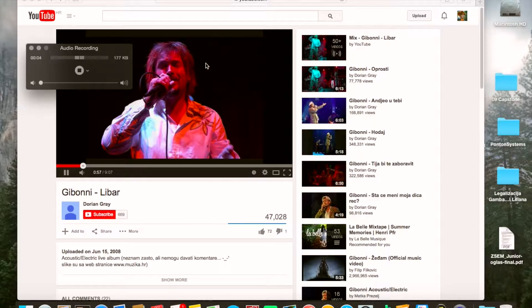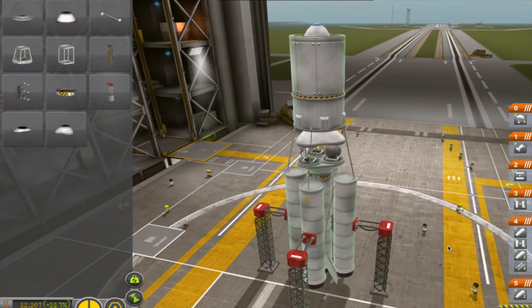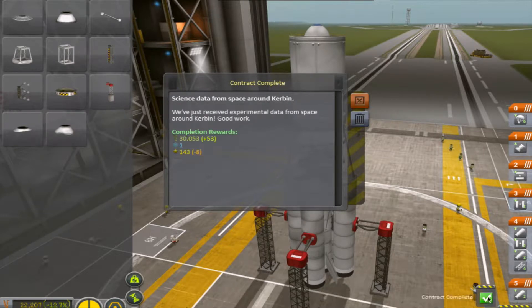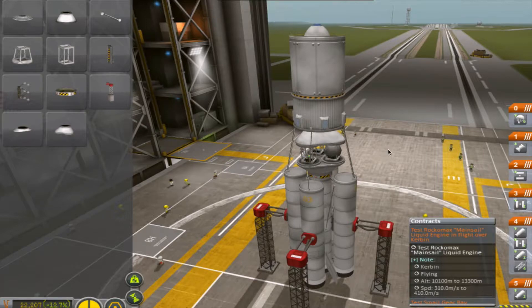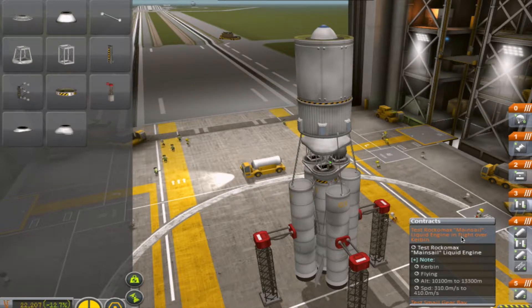Welcome ladies and gentlemen, let's make one test on the Parable Faith Program. Over here we can see a rocket built for testing a mainshare liquid engine in flight over Caribbean.